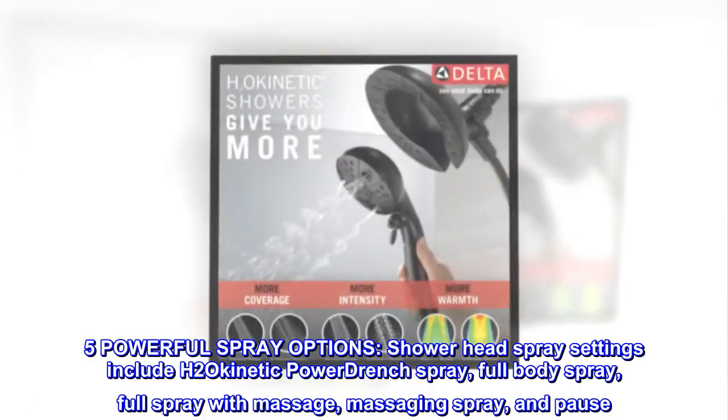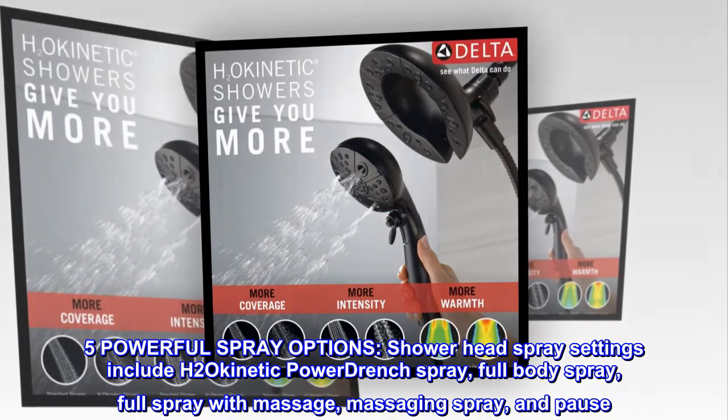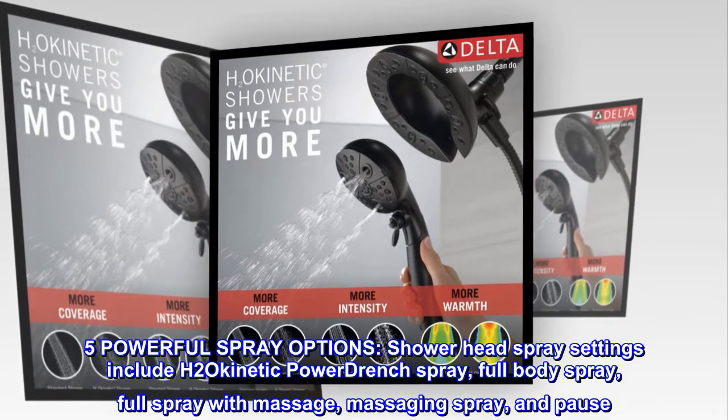Five powerful spray options: showerhead spray settings include H2O Kinetic power drench spray, full body spray, full spray with massage, massaging spray, and pause.